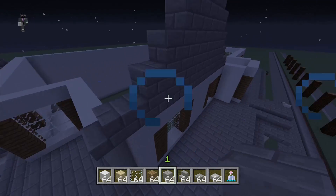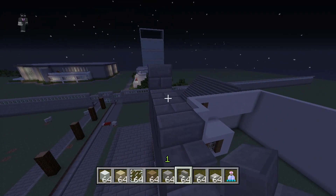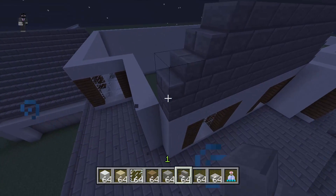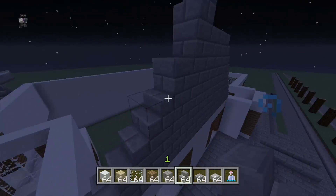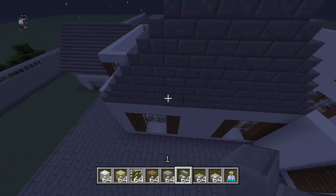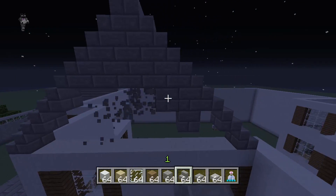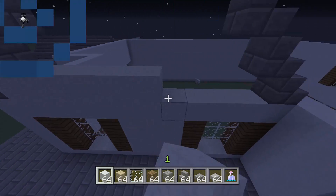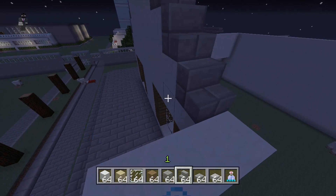That doesn't look right. If we add a stair here, stair there, stair there, stair there, and stair there — I know where I messed up: the stairs should be even with the snow right here. You should have an even number of blocks and it should come to a point with the stairs. There we go, that's better. Get rid of all the stone bricks — make sure you don't get rid of the actual stairs — then extend the stairs out one farther. Replace all this with snow. This house will technically be three floors because it will have an attic.